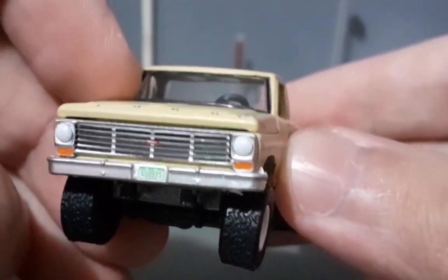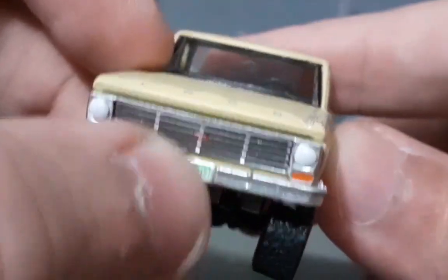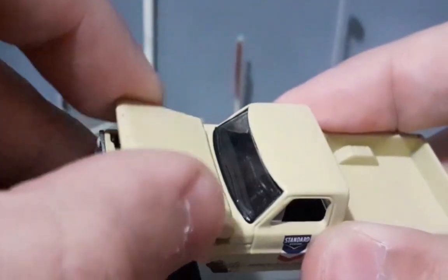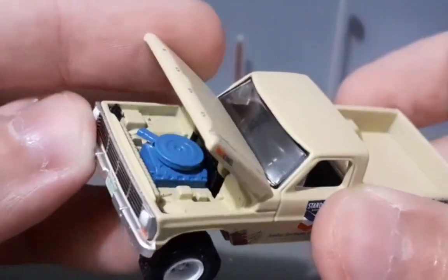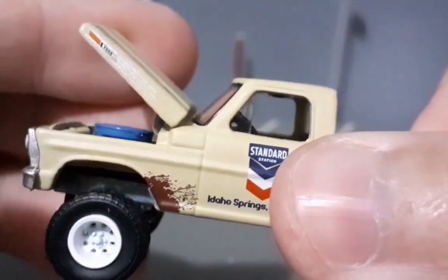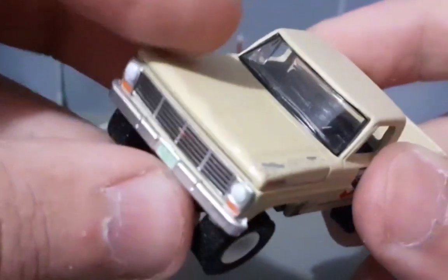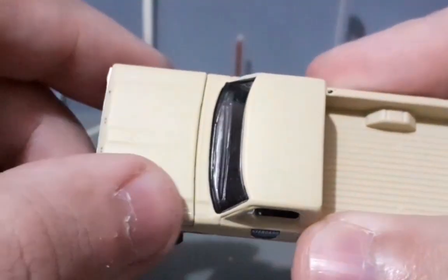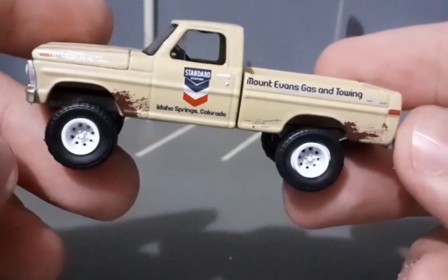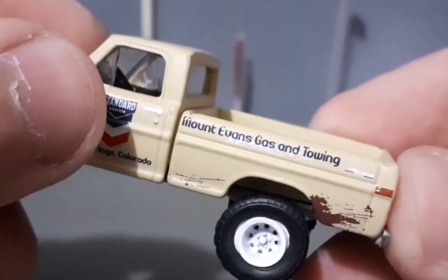A frente dela é um show à parte. Tem os faróis, os piscas, tem até uma placa presente e o logo da Ford em vermelho bem no centro da grade dianteira. Essa miniatura também abre o capô — dá para ver um motorzão V8. Bem bacana. Aqui na lateral está escrito F100 na tampa. O logotipo Ford bem separado, e ela tem marcas feitas pela própria Greenlight para dar aquele ar de picape hatch look. Inclusive tem os decalques da Standard Station.